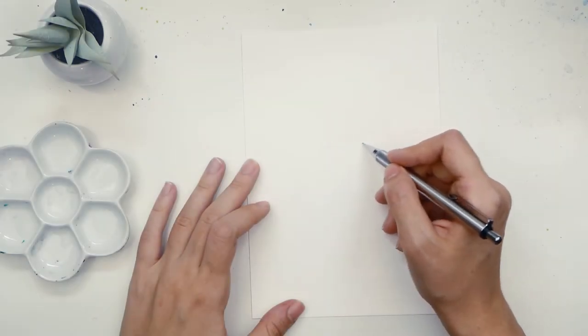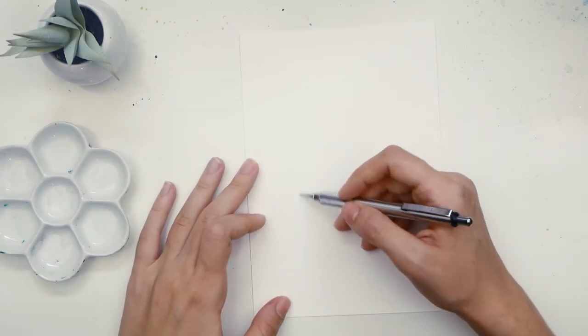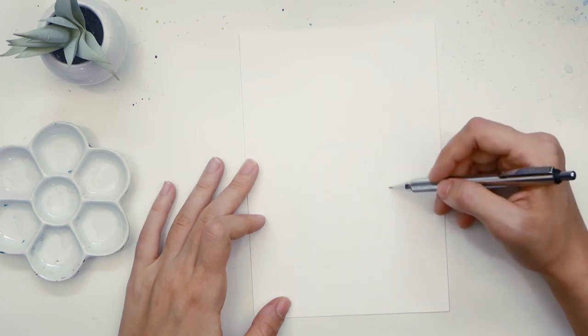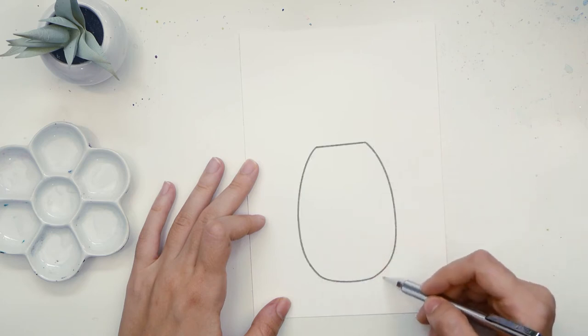To start we need to sketch out its body. You have to decide how tall the leaves will be and how tall the pineapple. I decided to make my pineapple taller than the leaves. You can be more playful with the shape, but I just did a simple straight line on the top that tapers out into a rounded bottom.